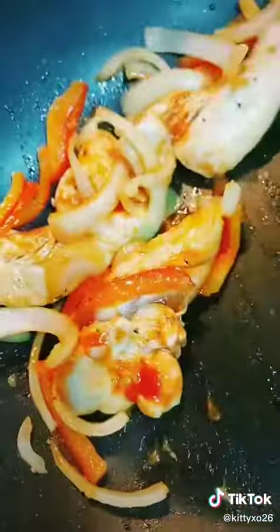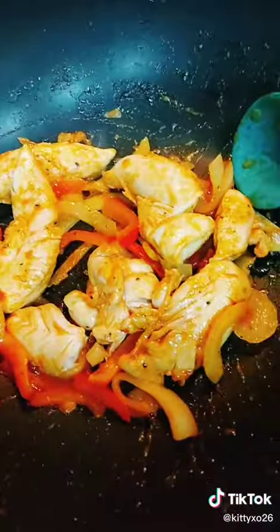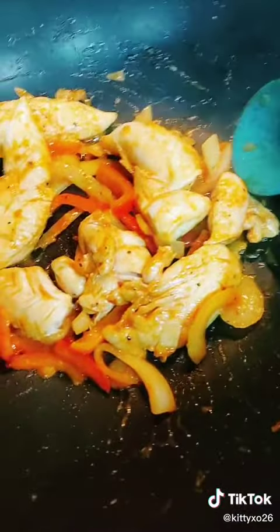This is the sauce that came with the fajita packet — it's just some tomato-based sauce. There's the tortillas and the chicken is all cooked.